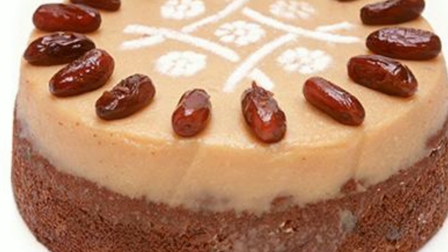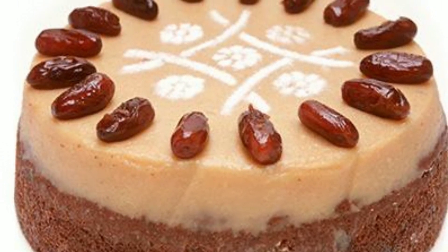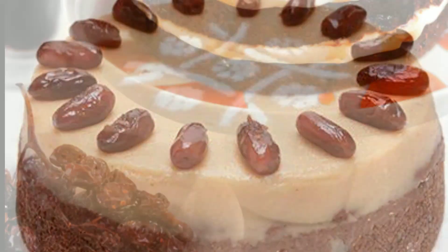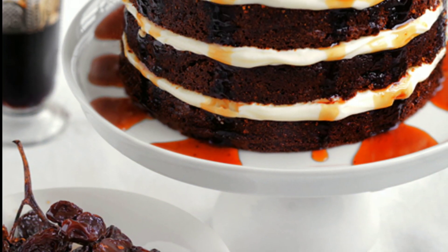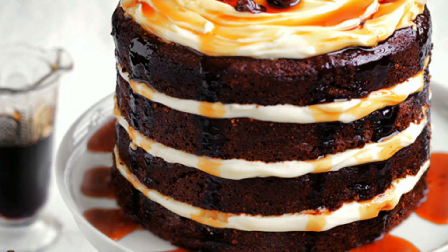So why should you try it? I think you will try the dates cake. You can try according to your products. You can see the layering and the flavor.